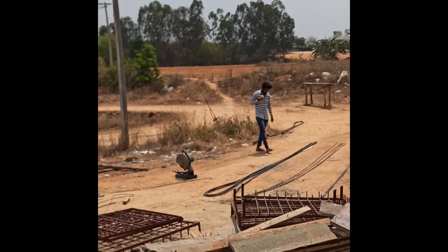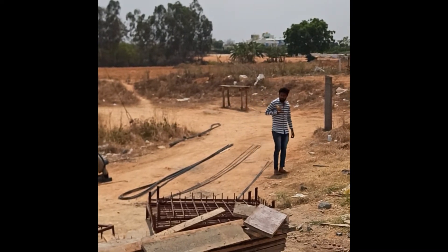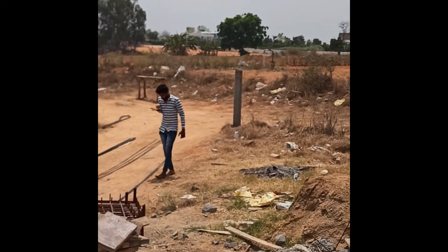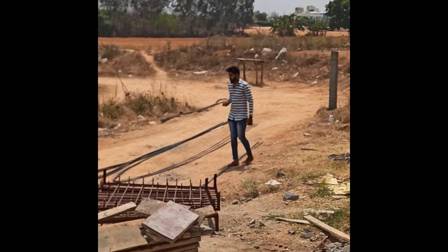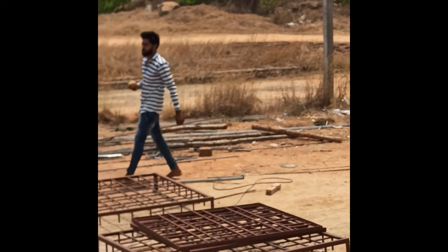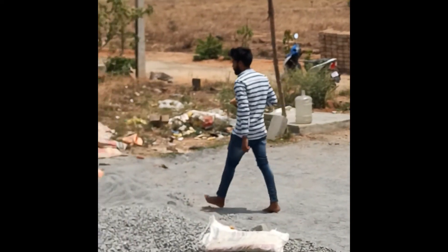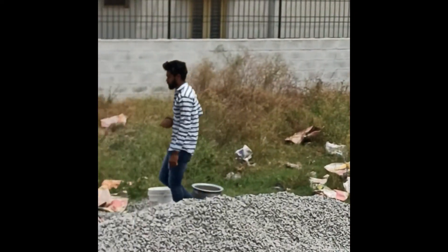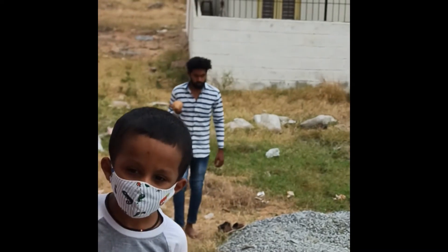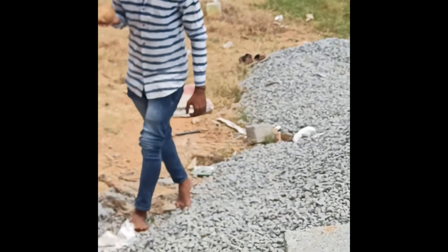He went to the other side of my site and started identifying the source again. This helps him identify the flow of water. If you notice, the coconut went to a 90-degree standing position again, and this is the same line he identified on the other side. They first check the corners of the site and then check the middle to determine the direction of water flow.